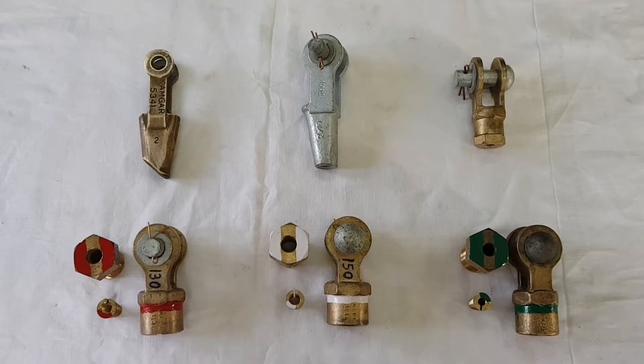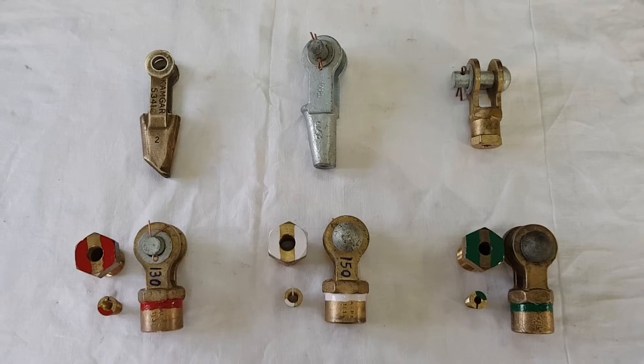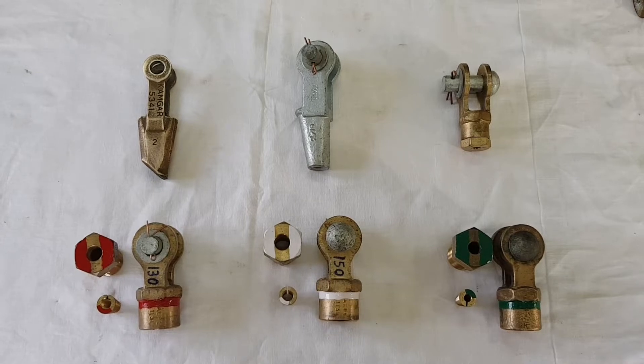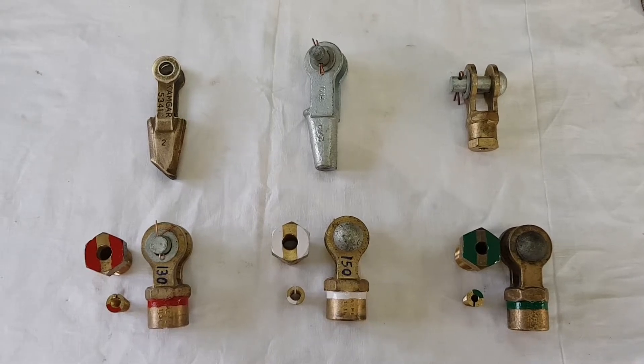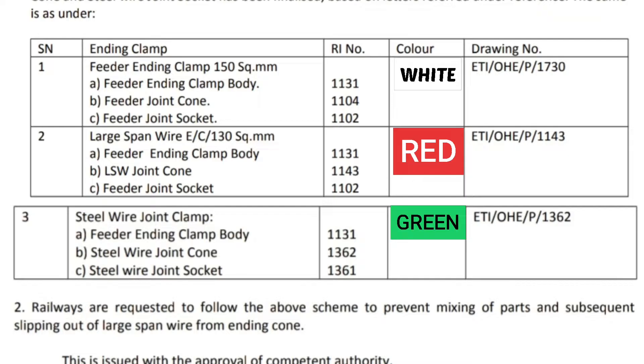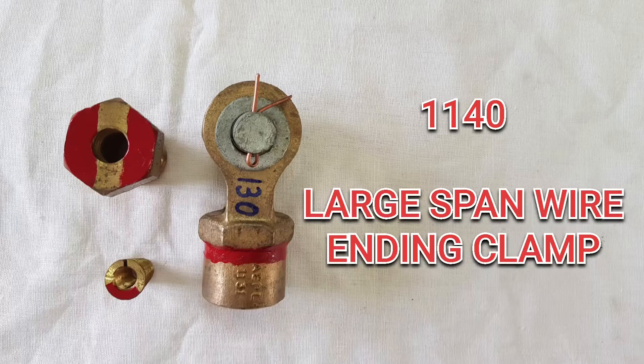Hello everyone, welcome to our YouTube channel. Today we will discuss the different types of ending clamps used in Indian Railways. We will also see the different color coding scheme recently issued by RDSO regarding the ending clamps. In this circular, RDSO has marked the 150 sq mm feeder ending clamp as white, 130 sq mm large span wire ending clamp as red, and steel wire joint clamp as green. You can easily download the RDSO drawings for all the ending clamps from the link in the description box.